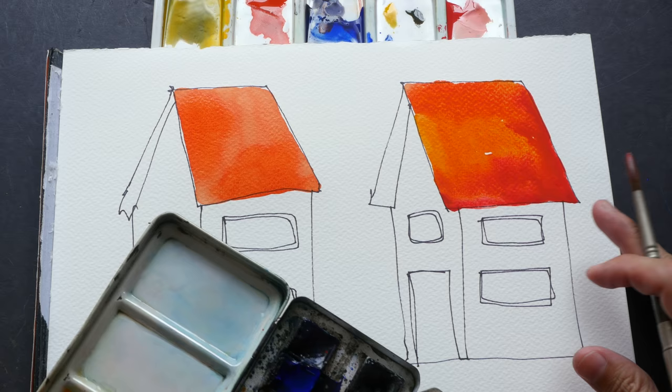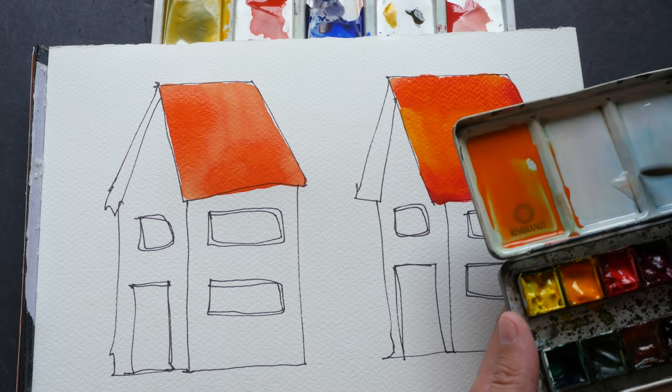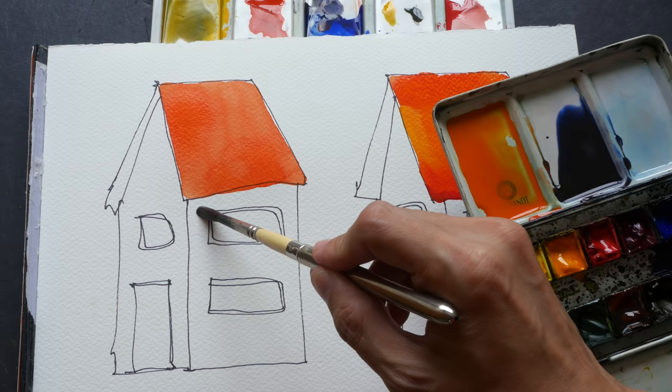I'll wait for this to dry and see how it looks. Now I want to mix the shadow area for this building. Same thing — I want to put the mixture here first and mix it completely on the palette. French ultramarine and burnt sienna will give you a nice gray tone, so you can see this is a very dark gray.